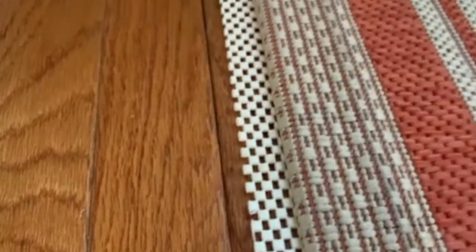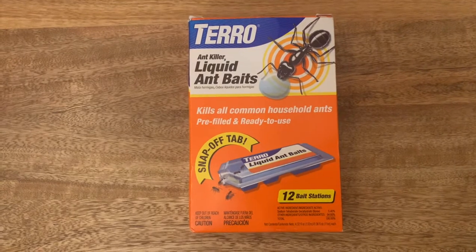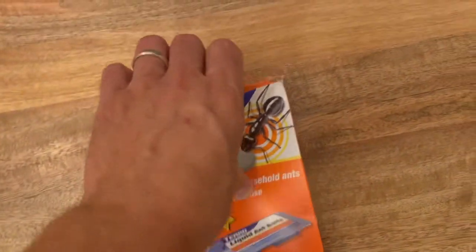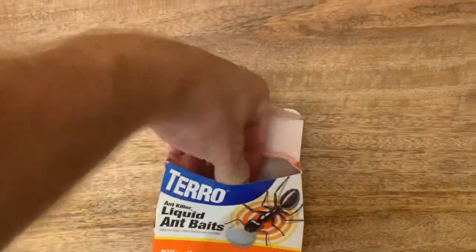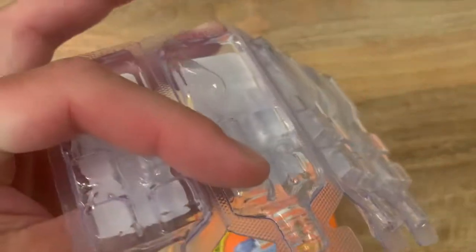For these types of situations there's a really easy kit you can use — it's very effective and only costs 12 bucks. The product is Terro Liquid Ant Bait. This package right here was $12 on Amazon, and if you open it up it's essentially 12 bait stations full of a sweet liquid that attracts the ants.